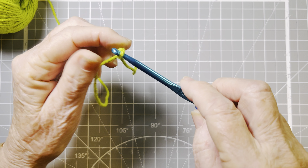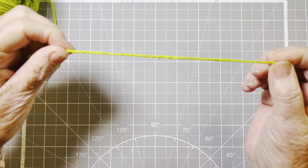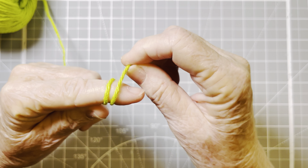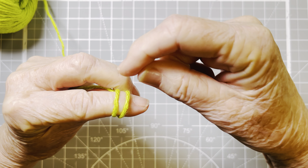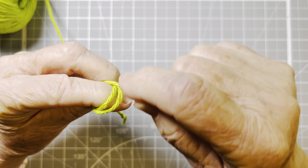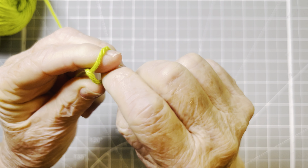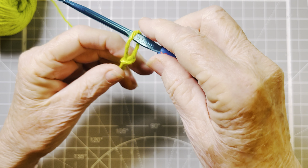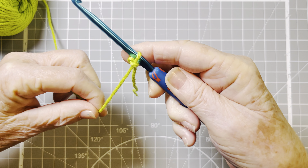Let's try that again. I have approximately six inches on the tail end of my yarn. I wrap the yarn twice around my finger — the top of my finger now has two loops. I take the back, put it over the front. Now the loop that's in the back, I bring over that front loop and over the end of my finger, and pull down. Put your crochet hook in there and pull on the working end — you have the perfect slip knot.